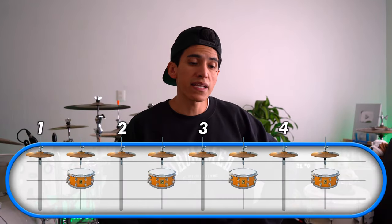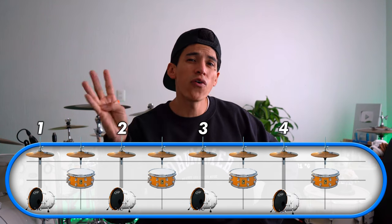For the next step, kick drum: we're gonna have four kicks and we're gonna place them on one, two, three, and four — like this.